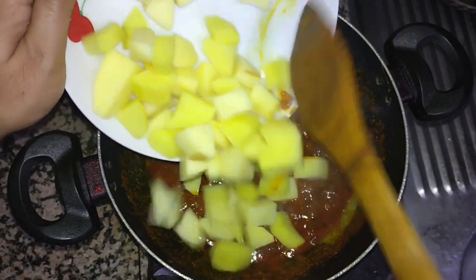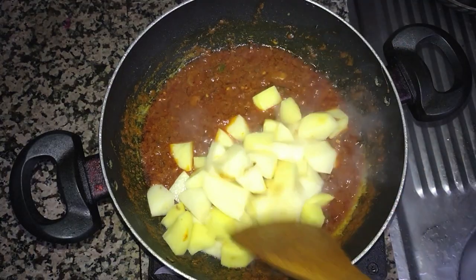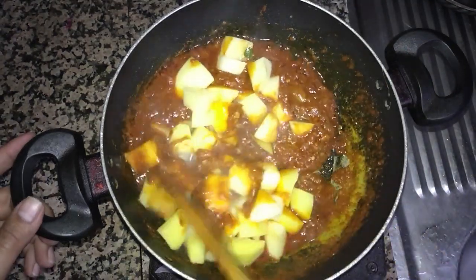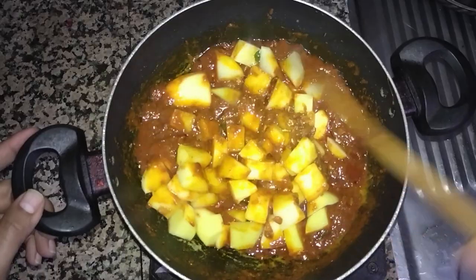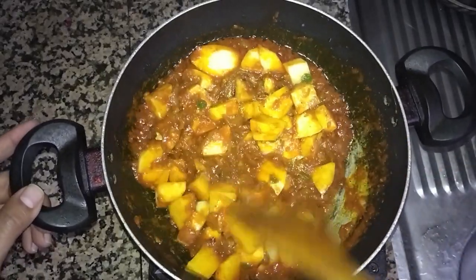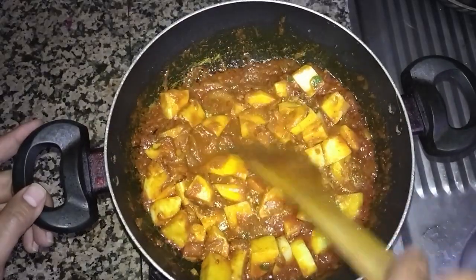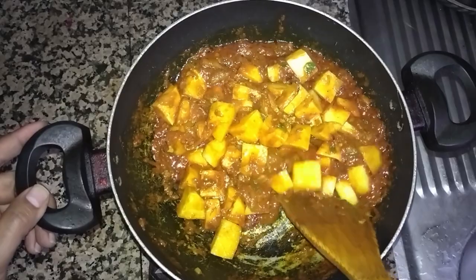I will put three medium potatoes inside, fine cut. They need to fry for at least four to five minutes so they will get the taste of all the spices. We will cook on low flame for at least five minutes.